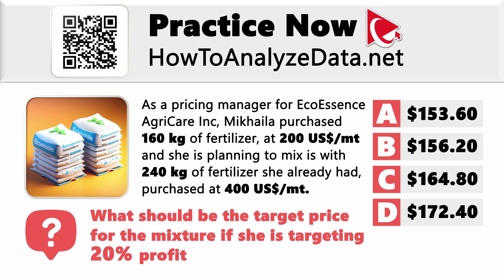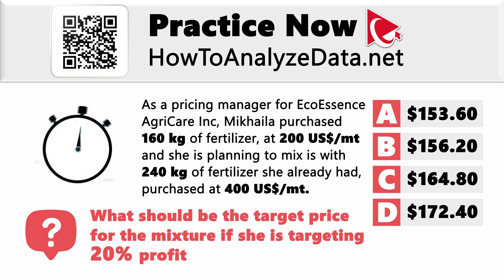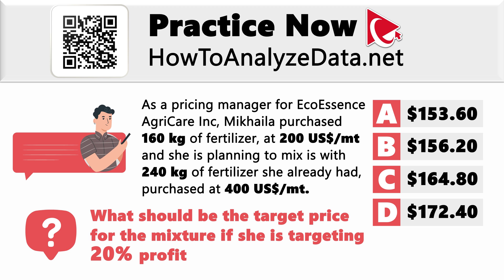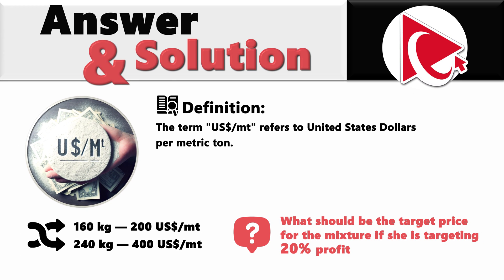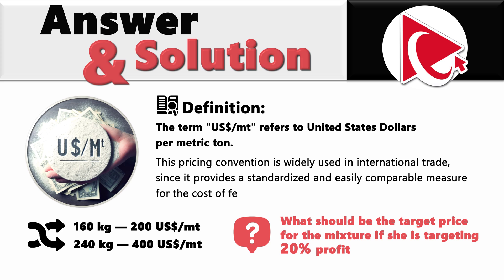Feeling stuck? No worries — it's easy to understand why. Whether you're a pro or newcomer, I trust you can conquer this challenge. Remember, time is your friend, and a little outside-the-box thinking goes a long way. The term USD per MT refers to United States dollars per metric ton — a pricing convention widely used in international trade, providing a standardized and easily comparable measure for the cost of fertilizer on a weighted basis.